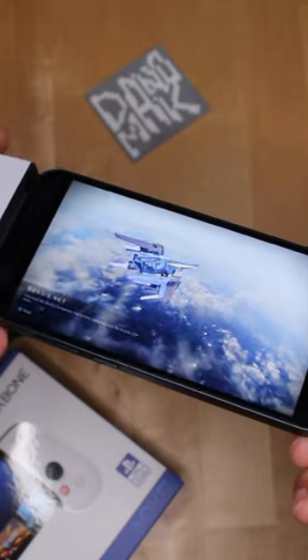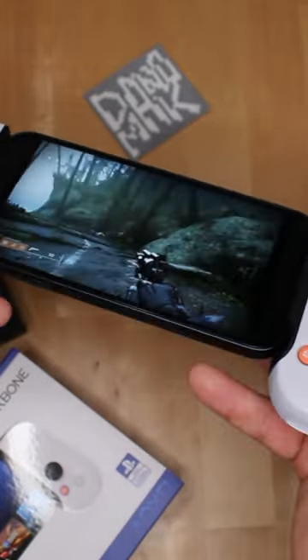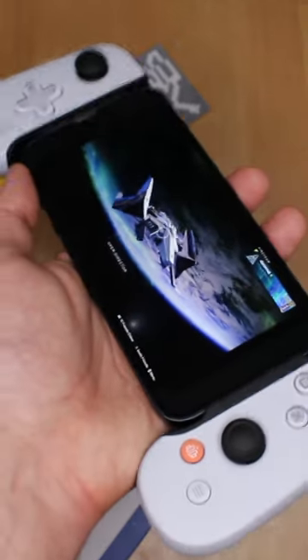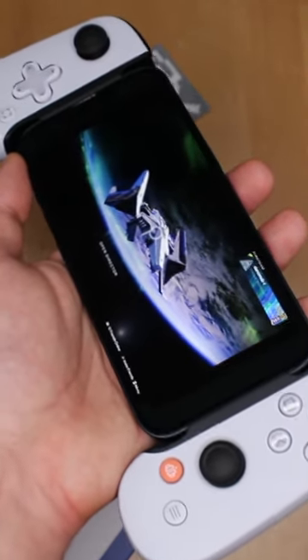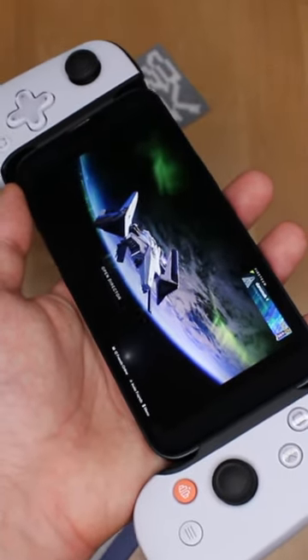It feels way more comfortable than I expected. Overall, this is pretty awesome — it feels really good as a controller. I'm going to do a much more complete review of the Backbone for iPhone PlayStation Edition, including how Remote Play works. If you want to see that, make sure you subscribe to my channel.